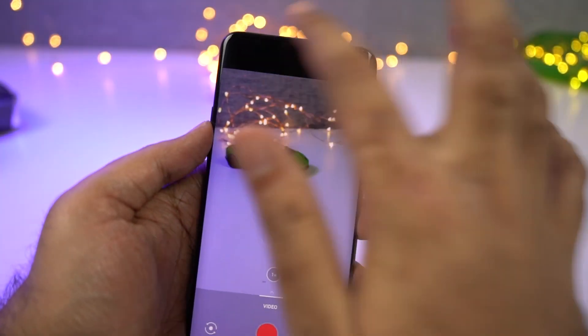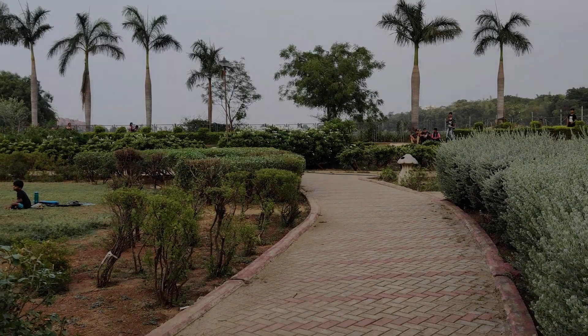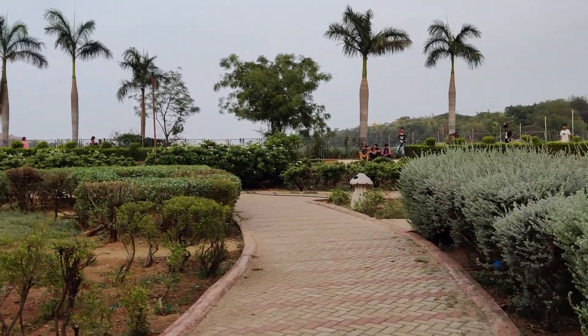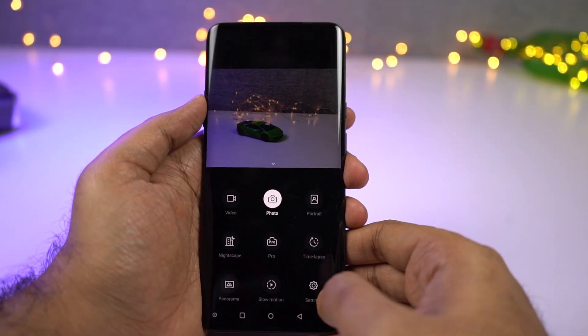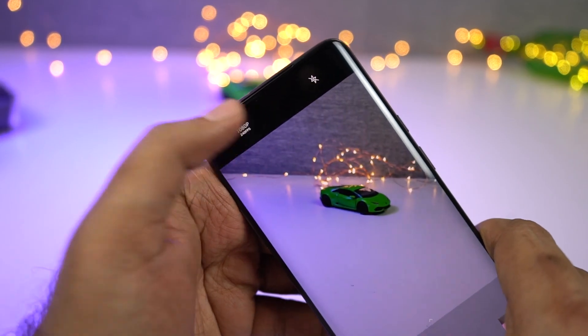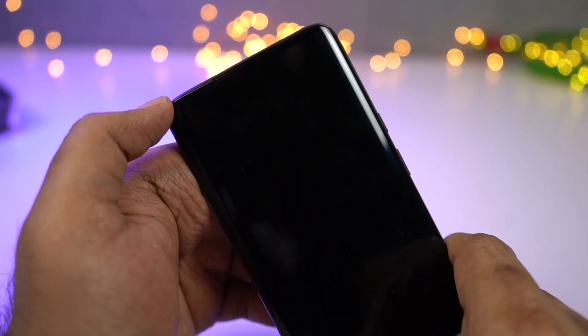This phone also supports slow-motion video recording. We can record video at 1080p resolution at 240fps, and at 720p resolution. At least as of now, there is no support for 960fps.